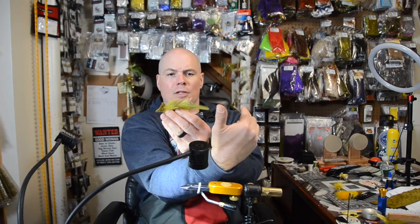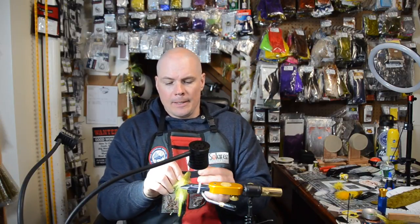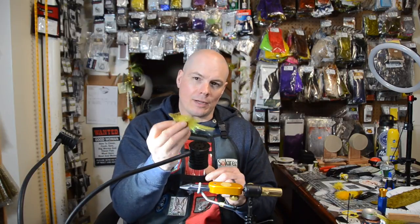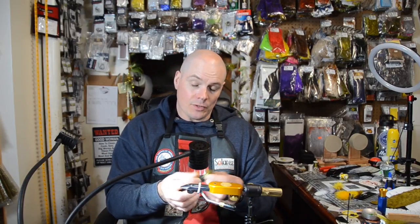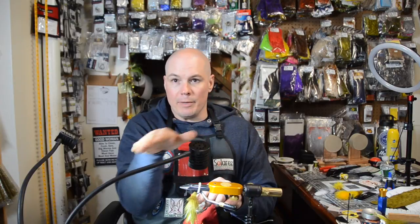This fly has no weight to it, so you're going to get neutral buoyancy out of it. You can tie this in a variety of sizes — I have some triple and single articulated ones for musky and pike. I'm going to tie the trout size today, which also hammers smallmouth bass and just about anything. It darts through the water column kind of like a swim bait.